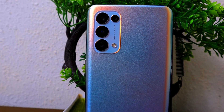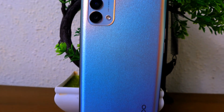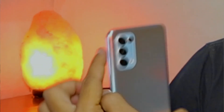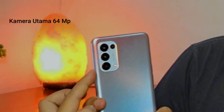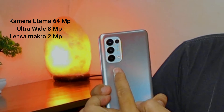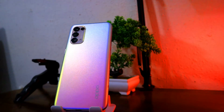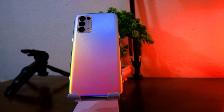Keunggulan selanjutnya adalah dari segi kameranya. Reno5 dijual dengan mengunggulkan fitur video recording-nya. OPPO Reno5 hadir dengan 4 kamera belakang yang terdiri dari kamera utama 64MP, Ultra Wide 8MP, Lensa Macro 2MP, dan kamera Mono 2MP. Untuk kamera selfie-nya, OPPO Reno5 menyematkan lensa beresolusi 44MP. Secara garis besar, hasil foto di semua kamera tersebut menghasilkan warna yang natural, tajam, dan konsisten di kondisi pencahayaan yang cukup.